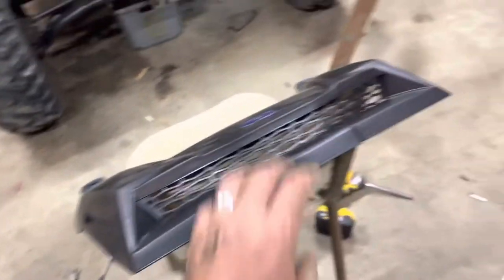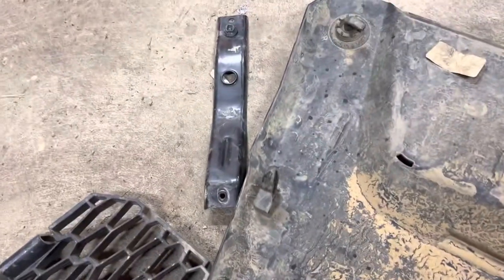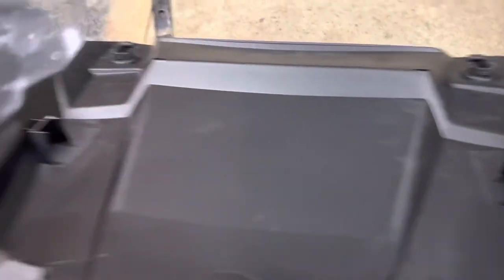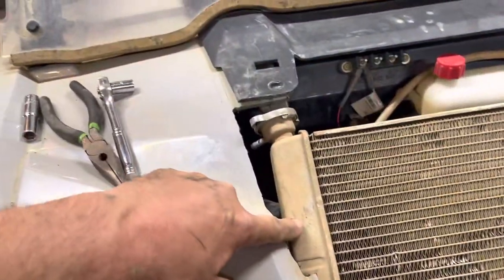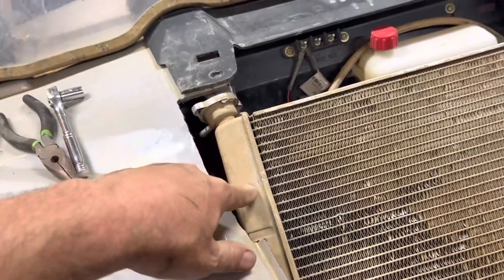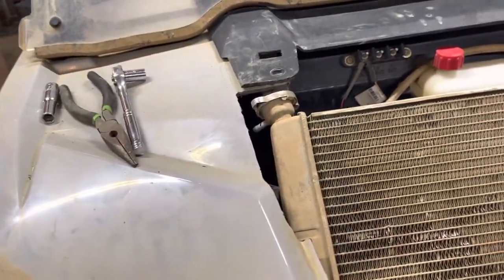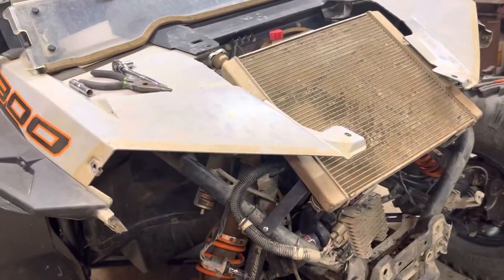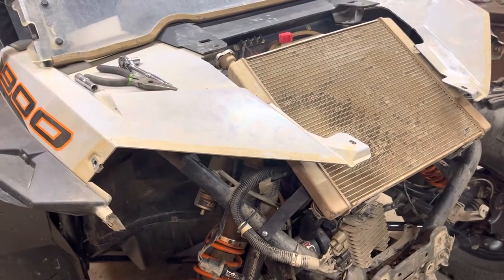The only other thing I had to do to the hood is normally they have these little latching knobs — you've got to cut those off. Without cutting those off, when you put your hood on, those things hit and won't let it even come close to closing down like it should. So you cut those off. Once I had it all back together, I test fitted it before I actually mounted anything, and once you do that it fits on there perfectly.